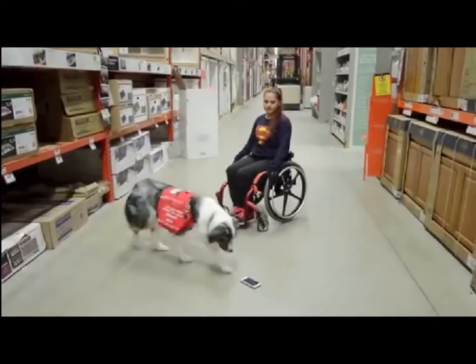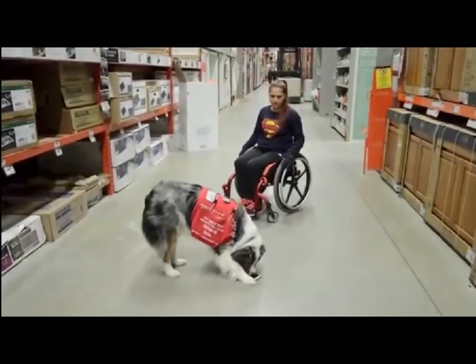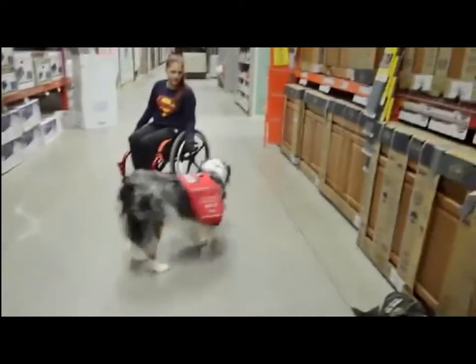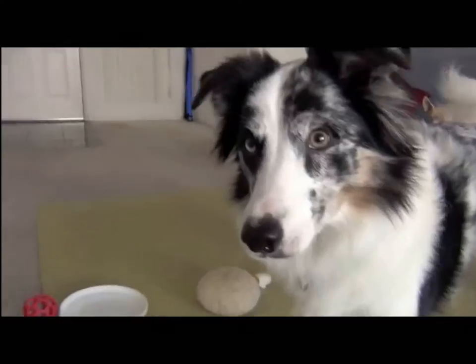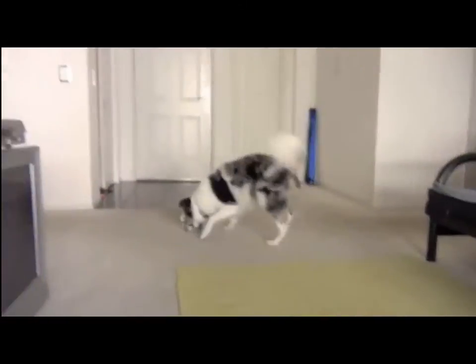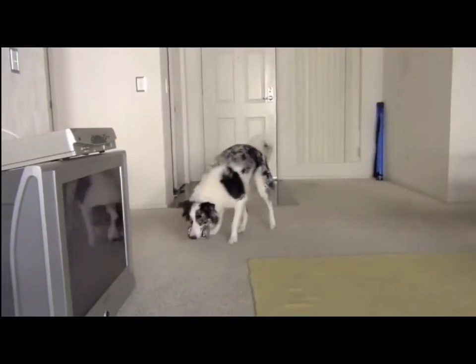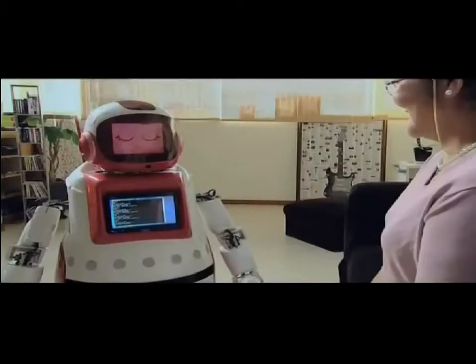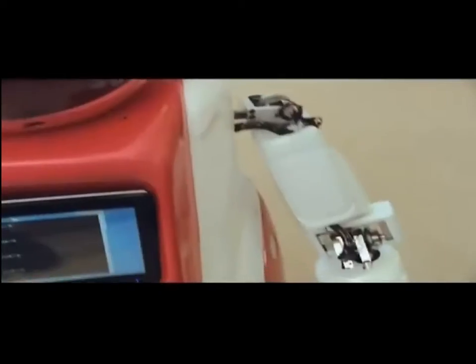Service dogs have always been the only cheap choice for people with less mobility to access their day-to-day life objects, but training these animals to qualify as efficient service pets involves rigorous training. On the other hand, service robots of these kinds are very costly for a common man.